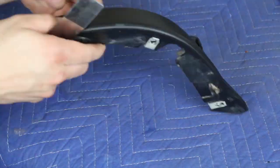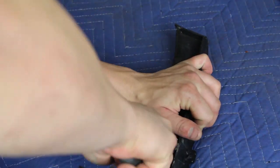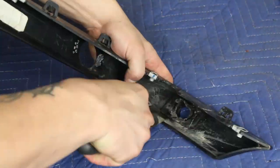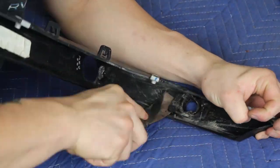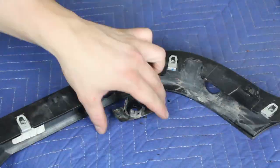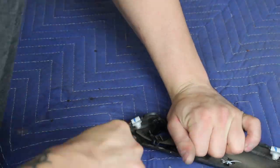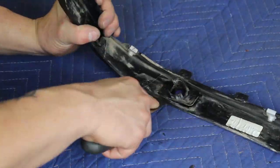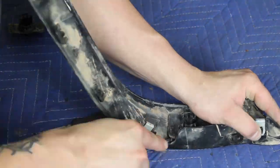Take a putty knife or something similar and work it in between the sensor ring mounting plate and the plastic trim piece. Use that scraper to cut through the plastic welds that are holding the mounting ring plate to the trim piece. Once these plastic welds have been broken, the sensor rings will be free. Keep track of the position and orientation these rings come off your OEM bumper so you can install them on your new bumper in the same position and orientation.